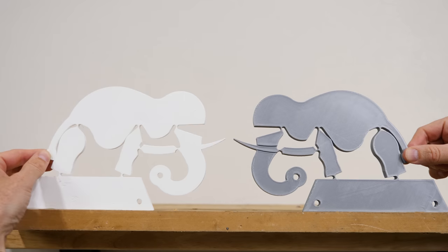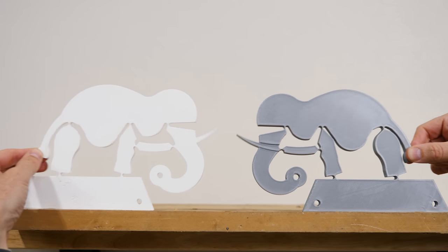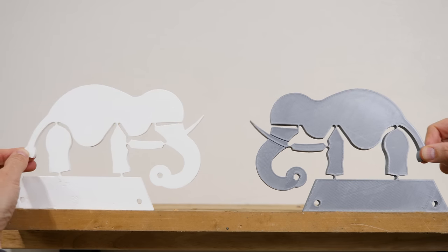These elephants are an example of something called compliant motion. What it means is that you achieve force or motion transmission through elastic body deformation. So normally you don't want things to bend, but in this case you try to make things bend elastically to produce the motion that you want.